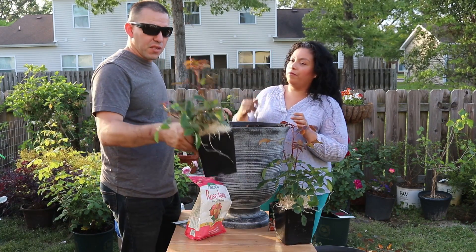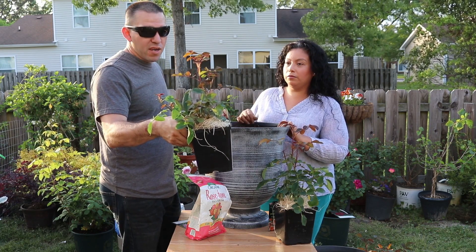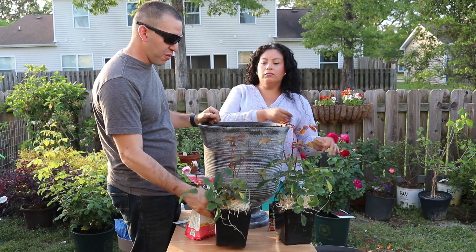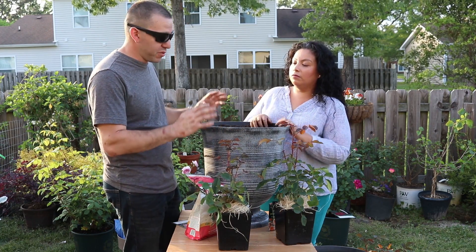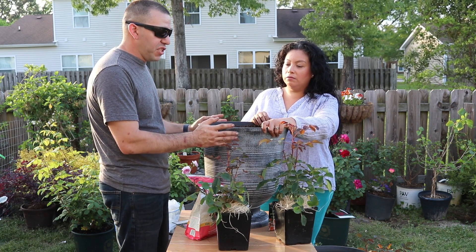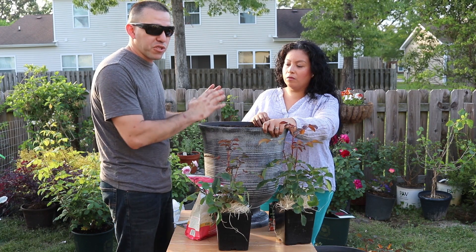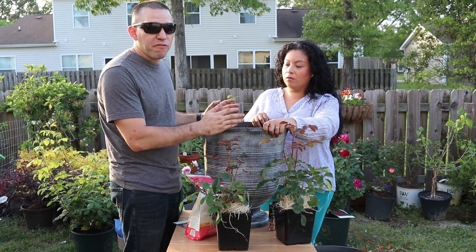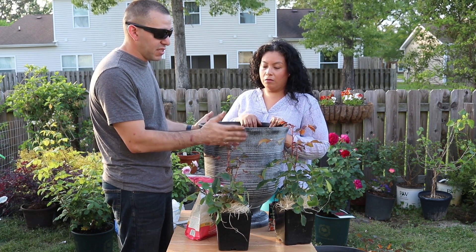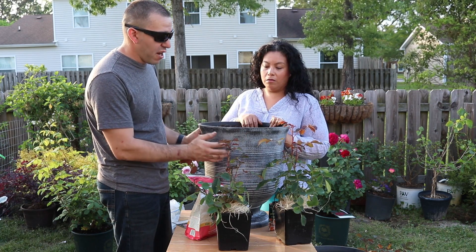Now, these are the Gertrude Jekylls — they came in two-quart pots, this is how big they actually are. Roses are vigorous growers. We're starting off with a five-to-seven gallon container. You can buy them in three gallons and they do well, but if you're going to pot up you want to go five gallons and higher. This is about a seven-gallon container in an urn style that's going to go nicely where we want it.